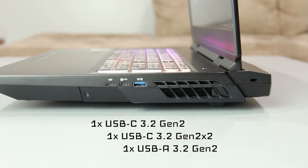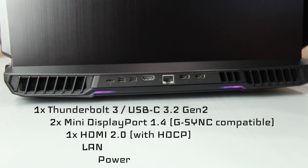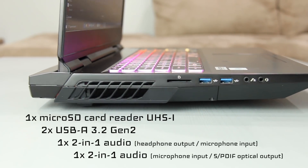Port selection and port placement is another strong point for the X170. If it had another traditional USB or ultra-high-speed SD card slot, it would be perfect for me personally.